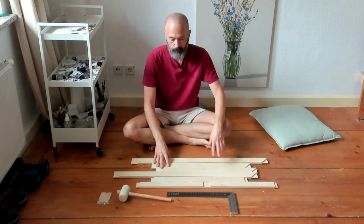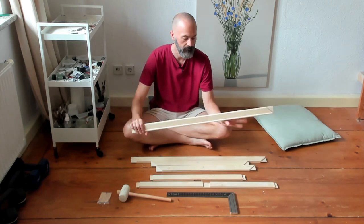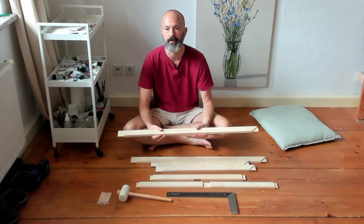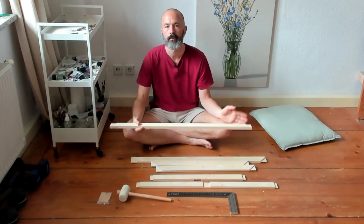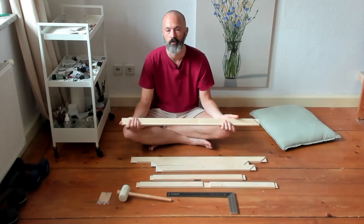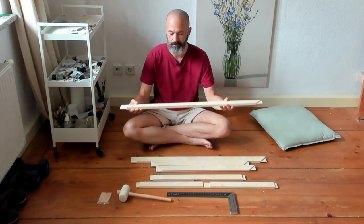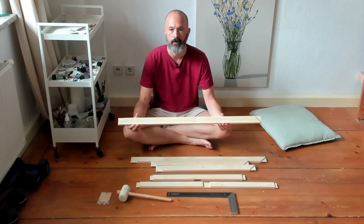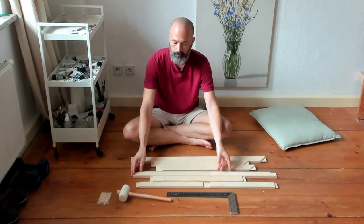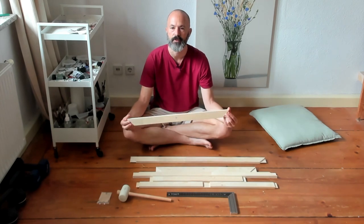So how does this work? You can just buy these stretcher bars of whatever length you require in your art store. A huge advantage to this is they're generally better quality than the typical art store pre-made canvases. Unless you're buying your canvases from a specialist supplier, chances are if you go this route the quality will be better.